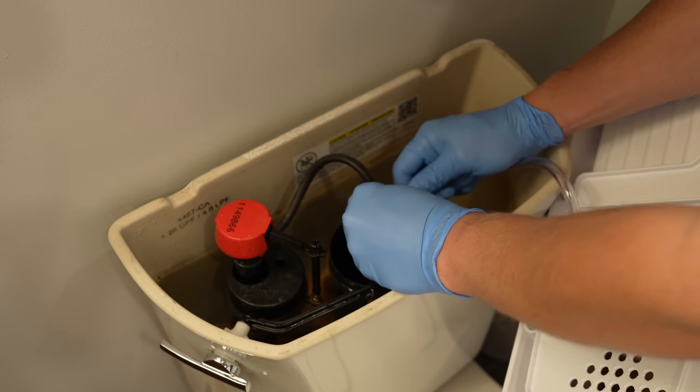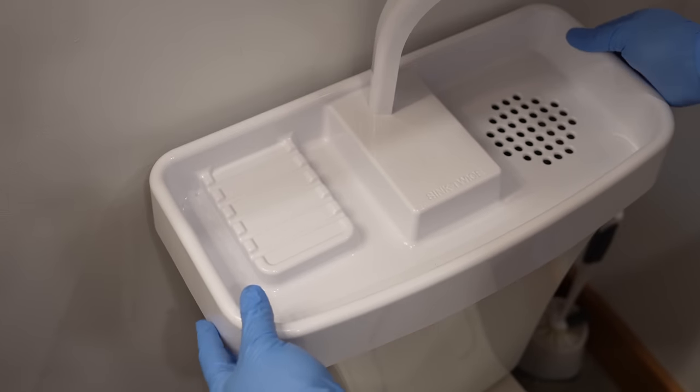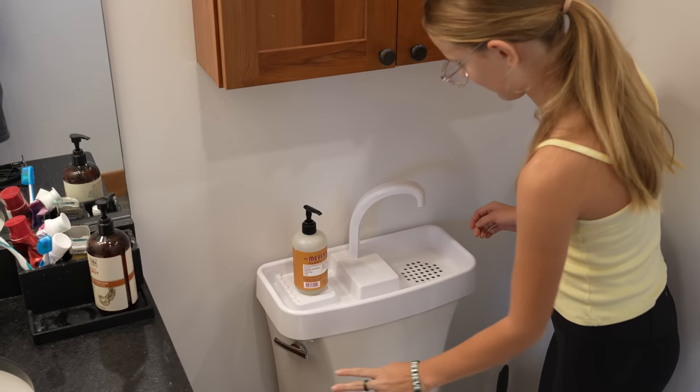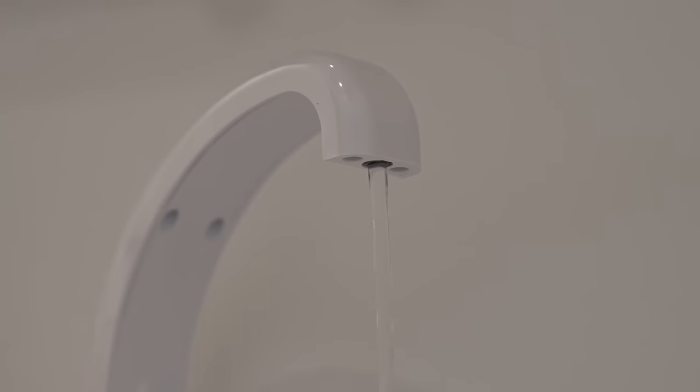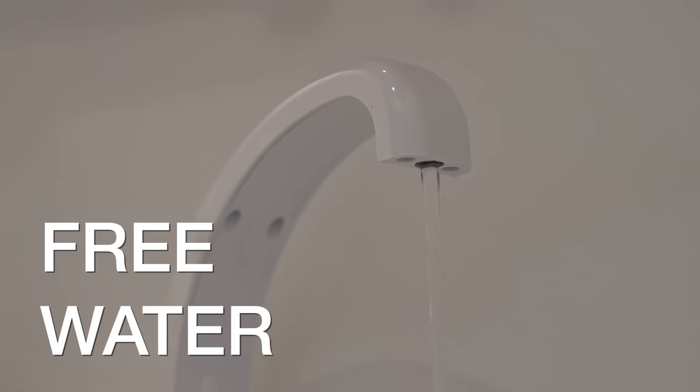The best part is you can just put this lid back on your toilet, and you're completely done. To use it is simple — you're just going to flush the toilet like you normally do, and now the water automatically starts flowing out of the faucet. This is the point where you can soap up and wash your hands, knowing that all that water you're using is completely free.